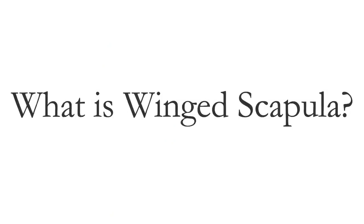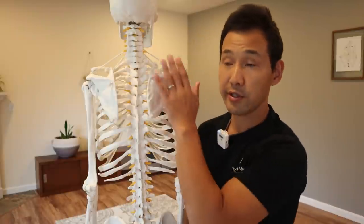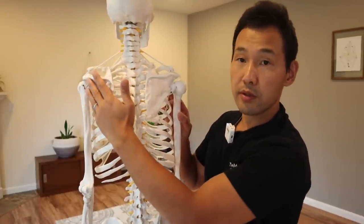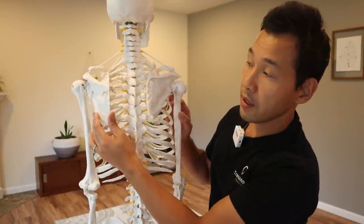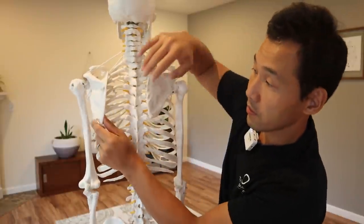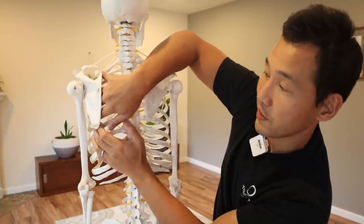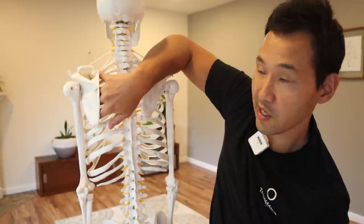So what is a winged scapula? Let me explain briefly without being too technical using the skeletal model. The scapula, or shoulder blade, is connected to the rib cage by muscles called the serratus anterior muscles. These muscles keep the shoulder blade and shoulder girdle stable.